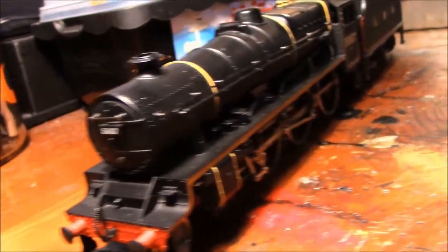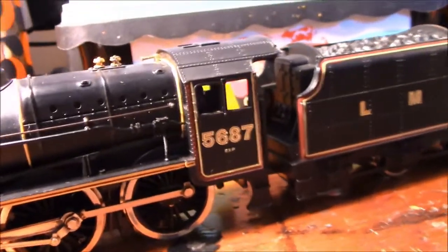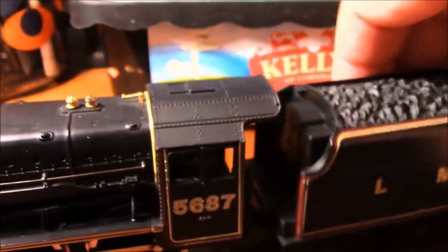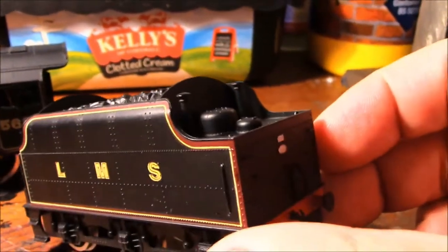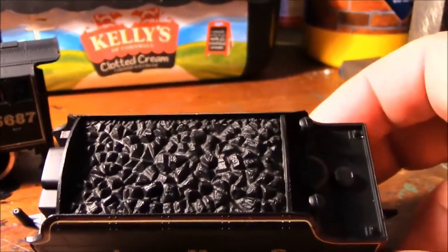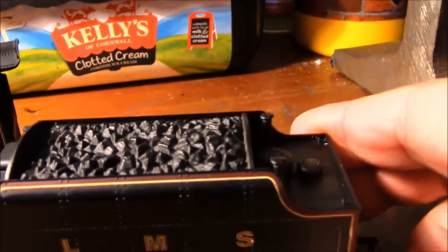The only thing that let these models down was a number of things mechanically and operationally. The loco has separately fitted safety valves and whistle on top. The tender is quite nice too — look at the rivets on that, impressive for a model of its age — separately fitted handrails and nice detail on top. I'd be tempted to put real coal on there, but it looks nicely detailed and filled just right to the top of the tender.